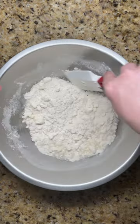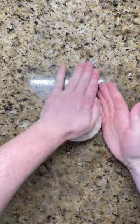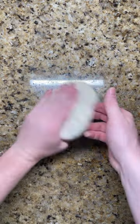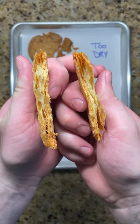You know you've added enough water when the dough still looks a little dry, but after squeezing it together will stay in clumps. Wrap in plastic and it will continue to hydrate as it rests in the fridge. And after baking, will give a perfect layered and flaky crust.